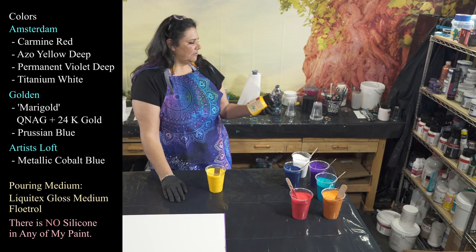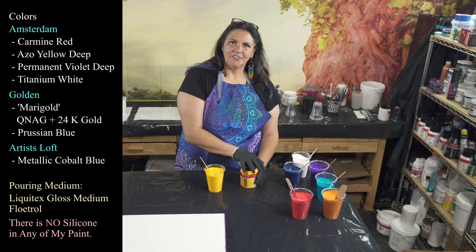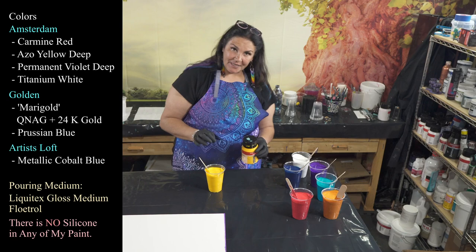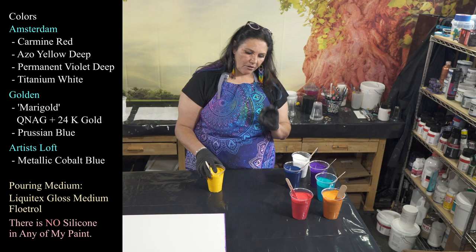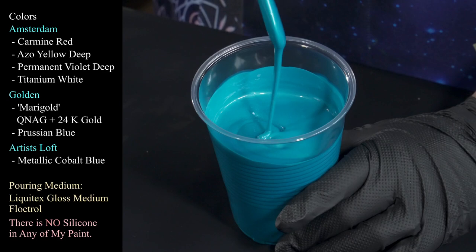Then we have azo yellow deep from Amsterdam — beautiful. I want to encourage you all to have your lids on tight and make sure they're closed, because when I opened this one up and scooped some out, I had so many little bits of dried things in there. It was because I hadn't closed the lid all the way, so make sure you keep your lids closed all the way. That's our azo yellow deep.